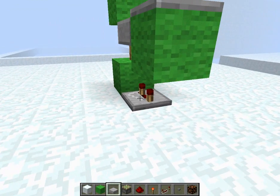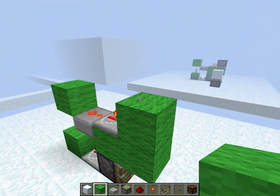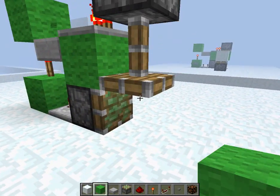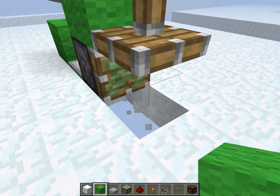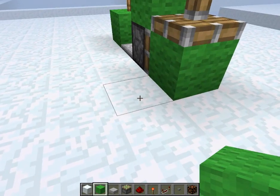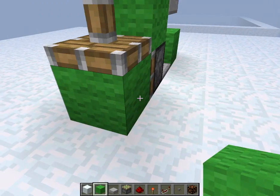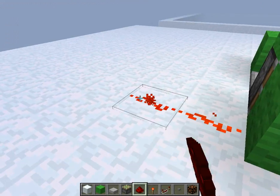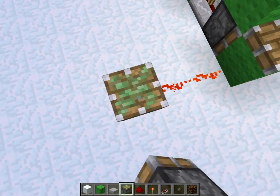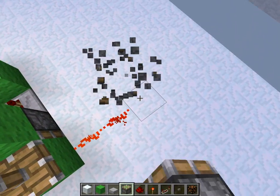We will put our sticky piston here. Now we'll count one, two, three blocks and break these blocks, then put a sticky piston here. Now we'll put a torch — we'll consider this one of the blocks. Torch here. This block will be your output — you'll feed it directly out this way or this way. So we'll put some sticky pistons here and a sticky piston here as well.